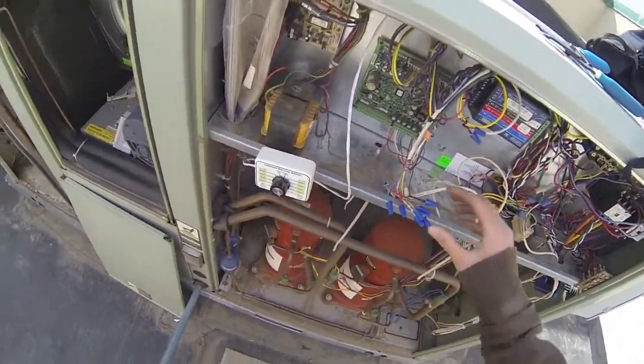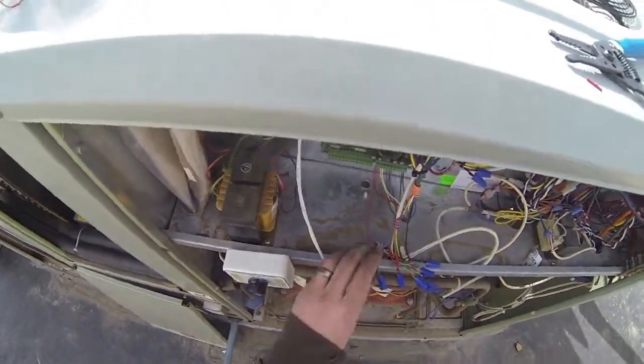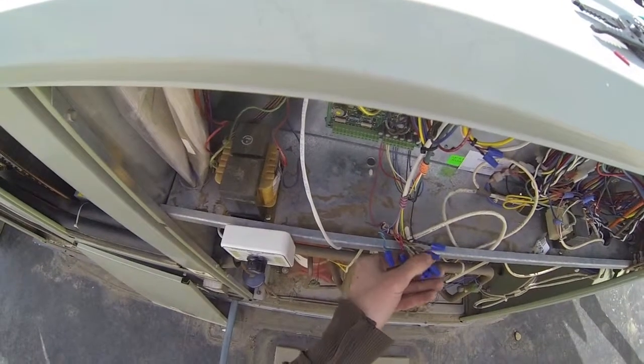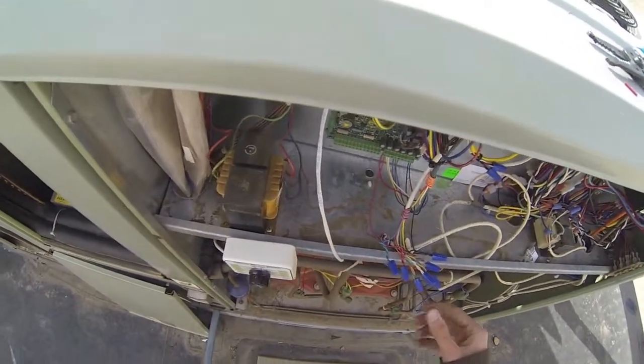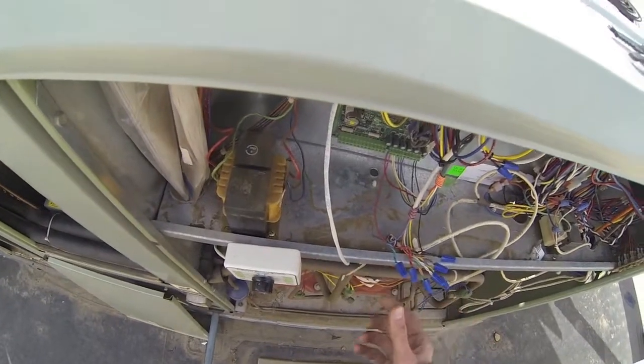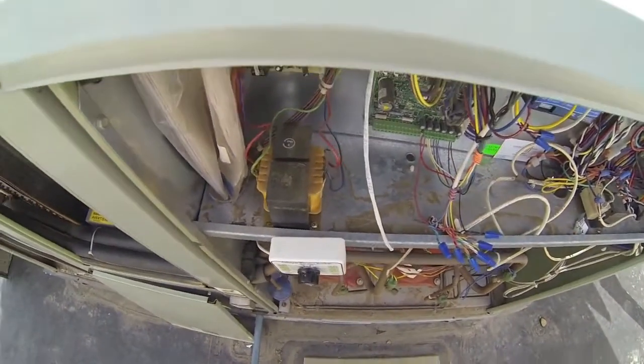Using our six eight-conductor white wire, we cut into the thermostat wires where the existing calls are coming from, making sure that we double up our fan with the occupied signal. Then we land our low voltage controls onto the RTM board.